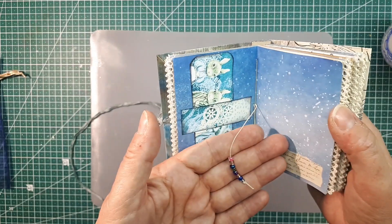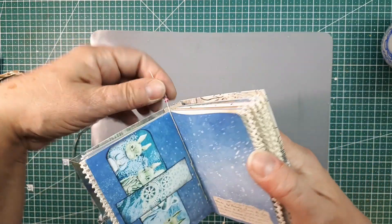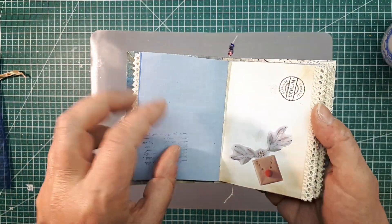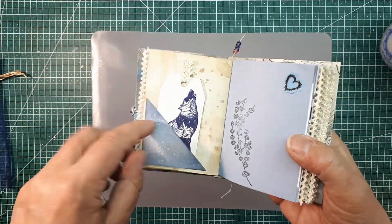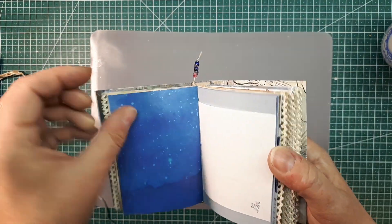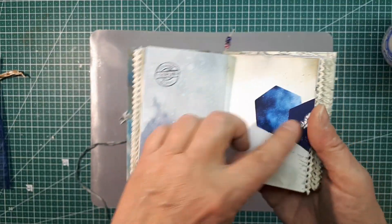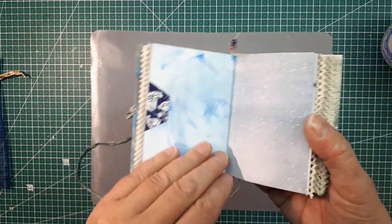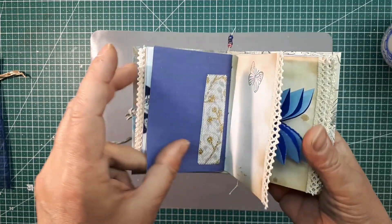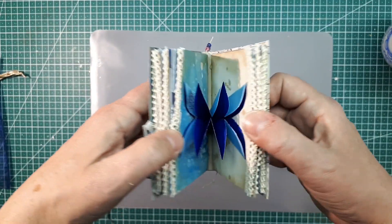In der Mitte der Signatur habe ich ein paar Perlen eingebunden. Die hängen aber unten raus, sodass ihr das problemlos nach oben oder nach unten legen könnt, damit das beim Schreiben nicht im Weg ist. Dann geht es weiter – das ist aufgeklebt, ein Stempel. Hier ist wieder ein kleiner Tag drin. Selbstgefärbtes Papier. Ich habe einige kleine Motive gestempelt, es ist genug Platz zum Schreiben überall. Hier haben wir einen kleinen Tag-Spot. Zwischen den beiden Signaturen befindet sich eine Blume.